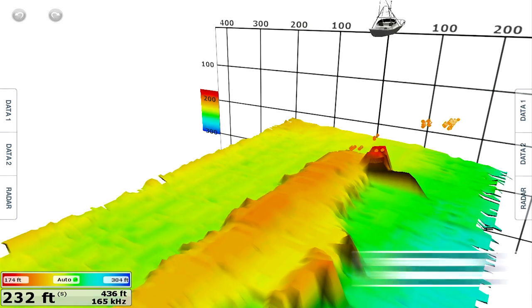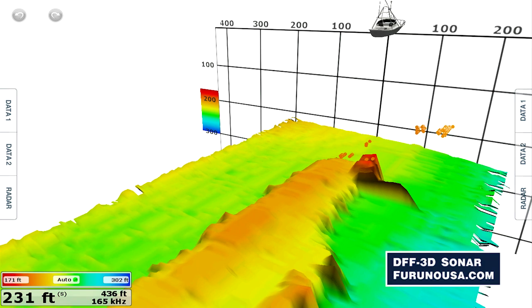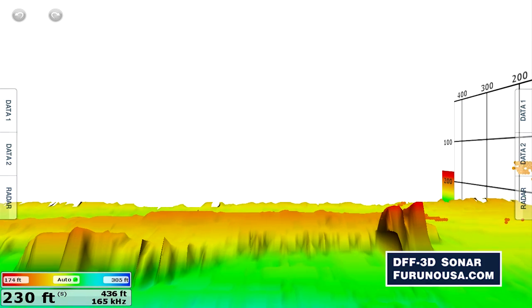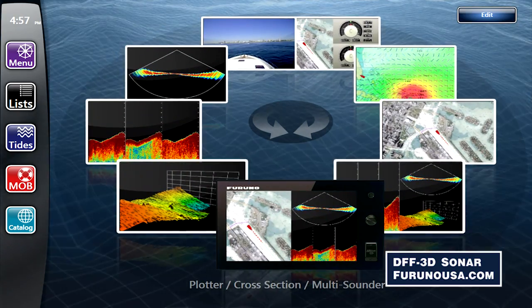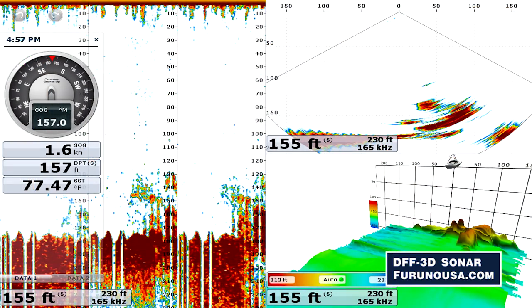I'm really excited to be here to show you the Furuno DFF 3D. It's a true multi-beam, stabilized sonar that's designed for offshore fishermen. It's a little bit lower frequency than some of our competitors' products that were designed for shallower water, but it really allows you to target deeper water species as well as shallow water species, and see fish and see structure that you have never seen before.